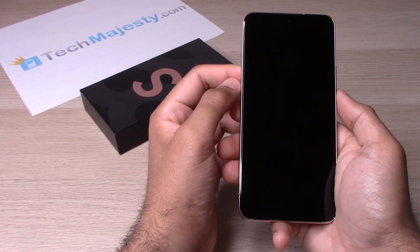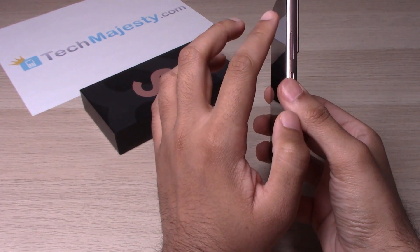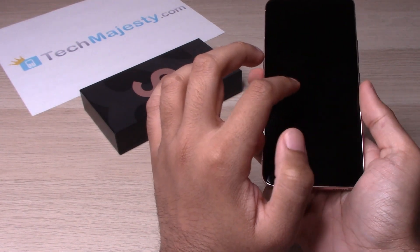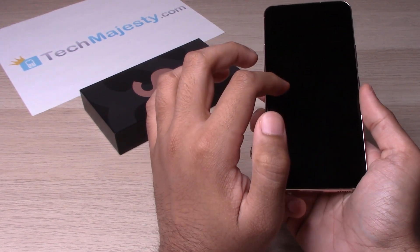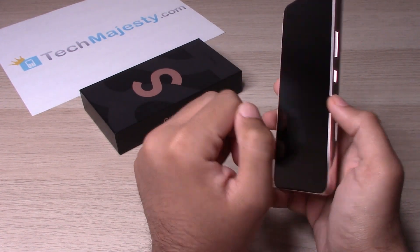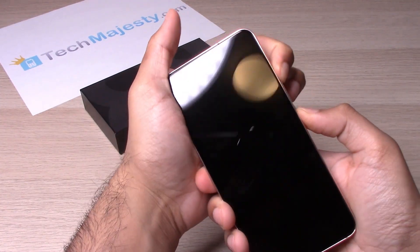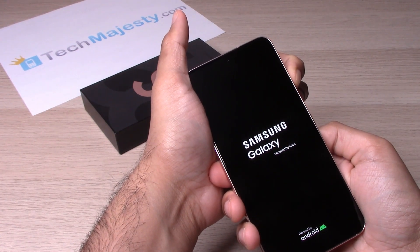Now that the phone is off, we will go ahead and hold the volume up button and the power button together until the Samsung logo appears on the screen. Once the Samsung logo appears on the screen, we will release the power button but continue holding the volume up button.